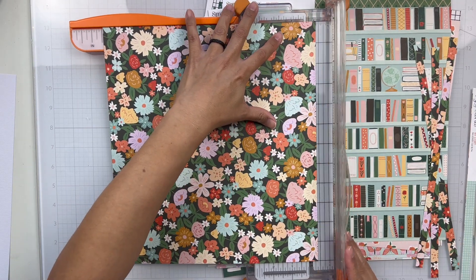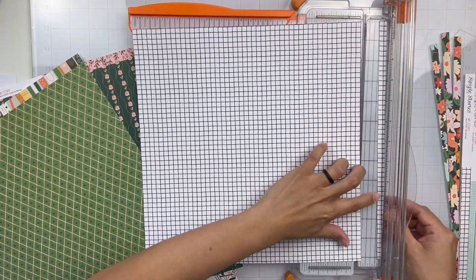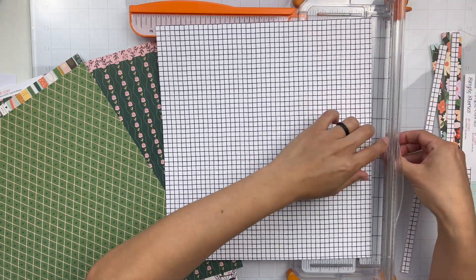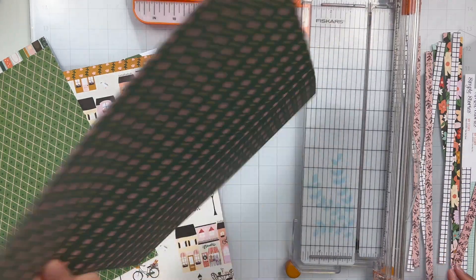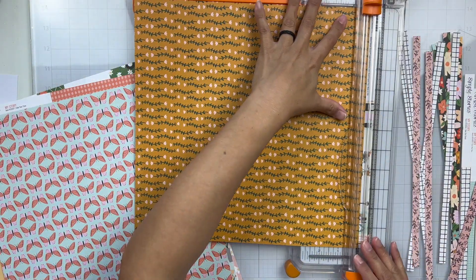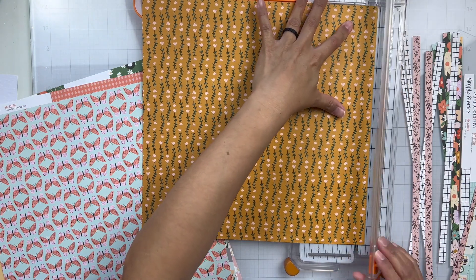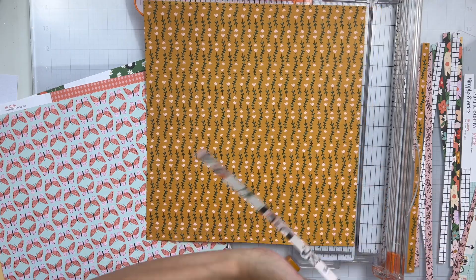So when I was going through the pattern papers, I found a bunch of patterns that I liked that I wanted to highlight on my layout. So I thought it would be fun to cut a bunch of thin strips of all of the patterns — maybe a half an inch to a quarter of an inch thickness wise. And so all I'm doing is trimming down all of those papers.